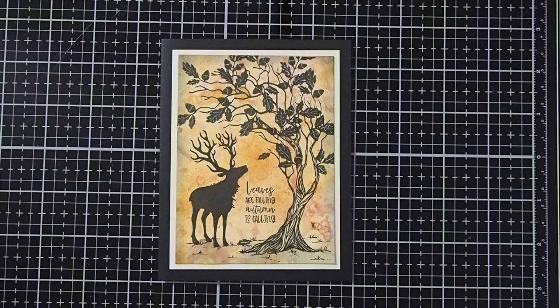I hope you have fun trying this background technique. So let's go ahead and take a look at the supplies that we'll be using today.